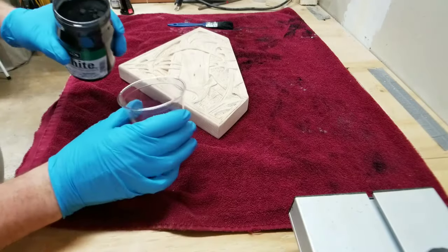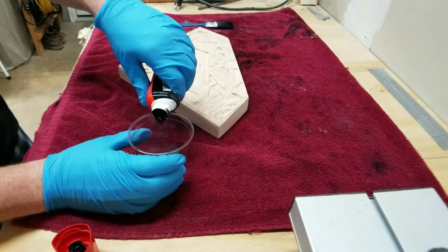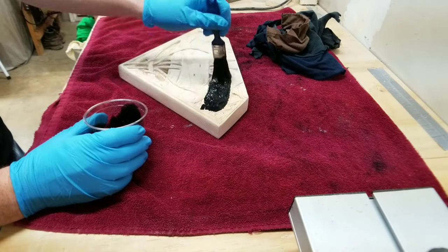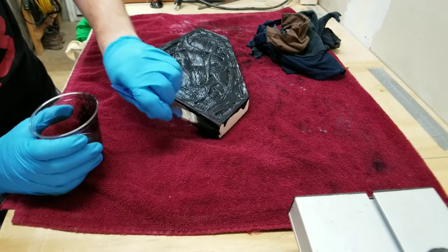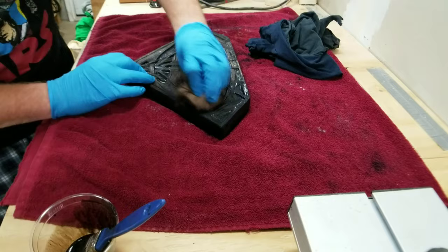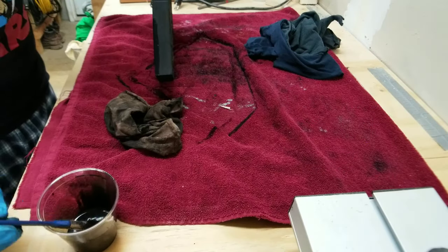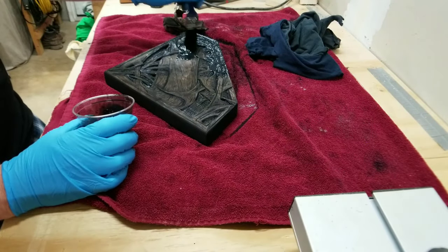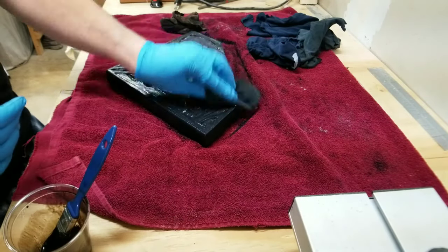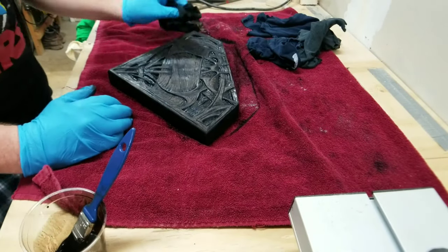Now you'd think I would use stain to color this plaque, but I'm going to use shoe polish with some powdered graphite and some silver pigment powder to give it a little shimmer. If you've seen any of my other videos where I weather guns or toys, I'm doing the same kind of thing — mixing all the stuff together, smearing it all over, and then wiping it off. I went over the plaque with a second coat, being careful not to wipe out all the deeper nooks and crannies because I wanted them to have a darker appearance.